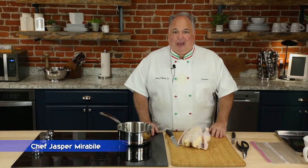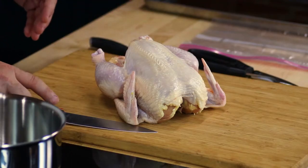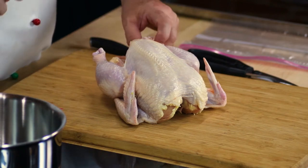I'm Chef Jasper and today we're in the kitchen preparing one of my favorite dishes — we're talking yard bird, fresh chicken of course. I'm going to teach you how to cut a whole chicken.